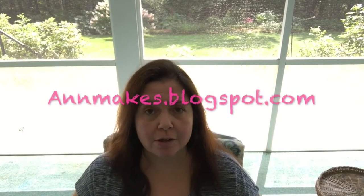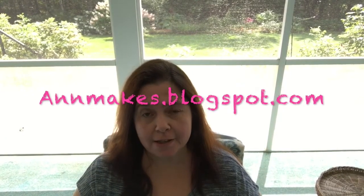Hi everyone, it's Ann here from AnnMakes on YouTube and AnnMakes.blogspot.com, the blog where I share tutorials on how to make crafting things. I also have tips on saving money for crafting and decorating and making mixed-media art. There's a whole bunch of stuff on there — I've been doing that for a few years so you can see some of my other work there.